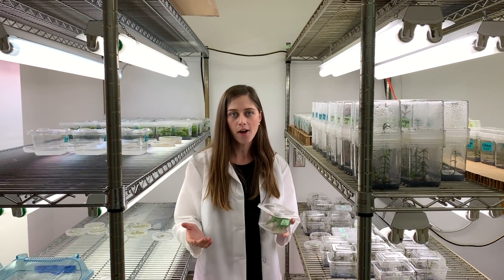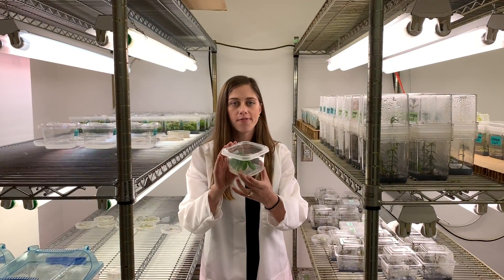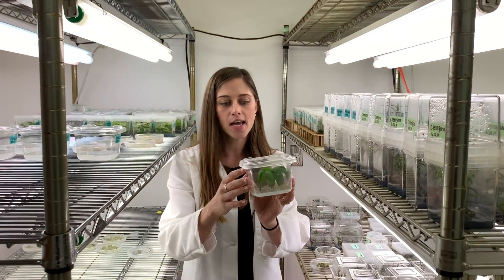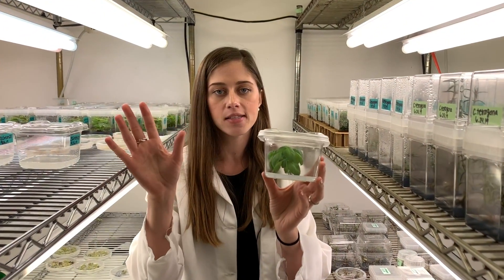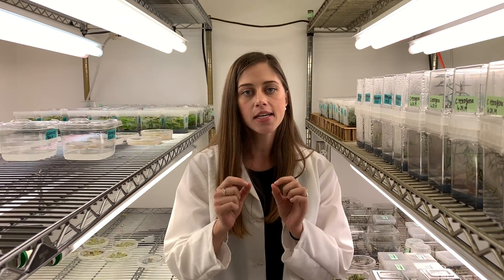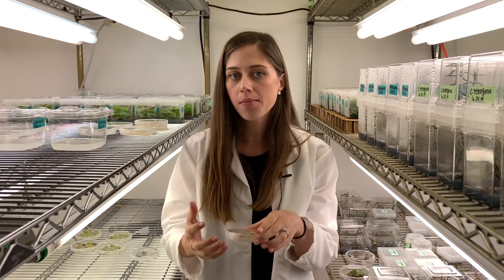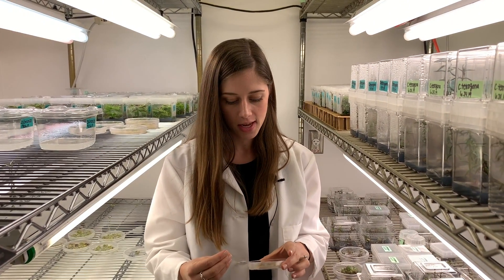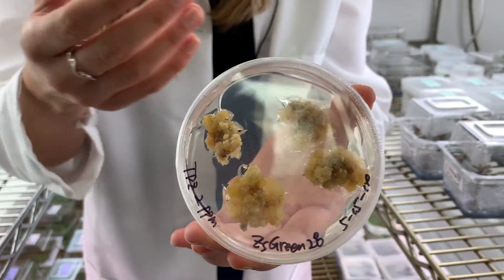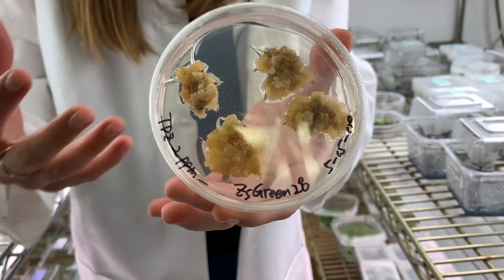We start off tissue culture and plant regeneration by growing our plants in a sterile environment, just like in these little Tupperware containers. This plant is not contaminated by any other bacteria or anything outside of the air. Next, we cut them up into teeny tiny squares and we place them on a plate that has growth medium and different hormones on it to mimic different stages of development. We create something called a callus that is very similar to a tumor or maybe an embryo before it becomes differentiated.